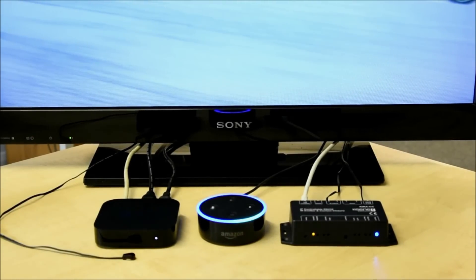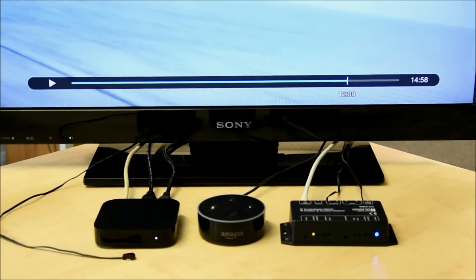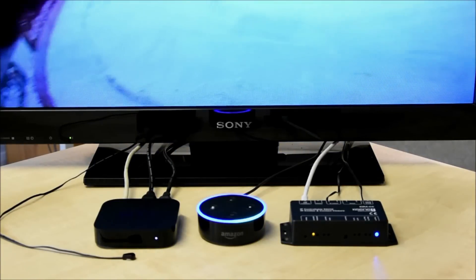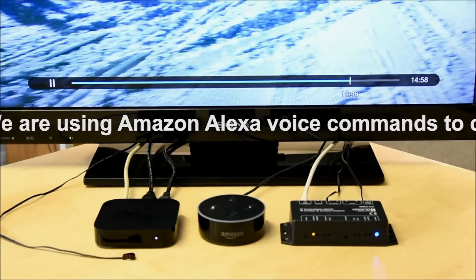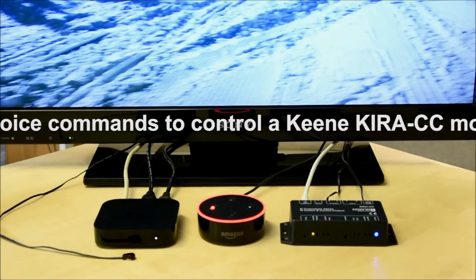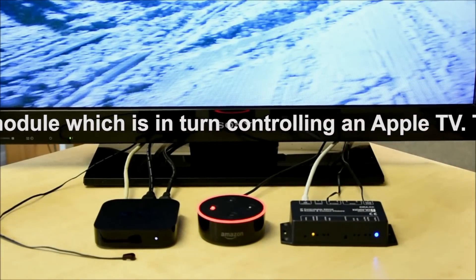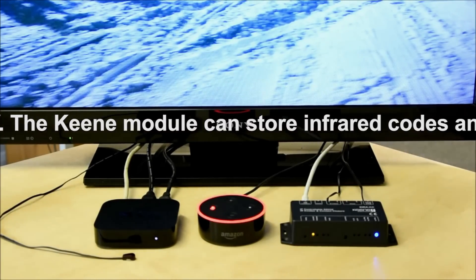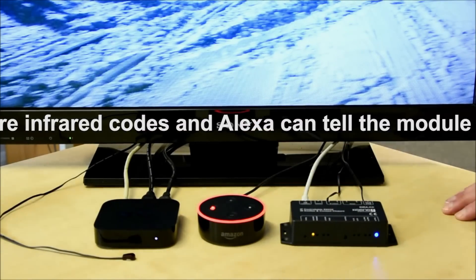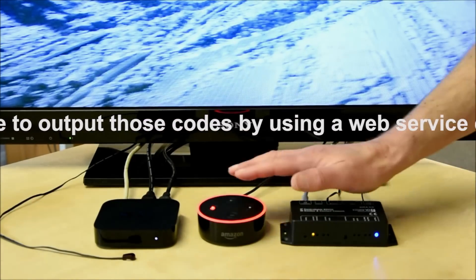Alexa trigger TV play — sending that to lift. Just to talk you through what's happening here: we're using a Keen Kira IP to infrared module, an Amazon Echo Dot, and we've got an Apple TV for the purpose of this demonstration.